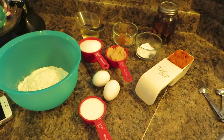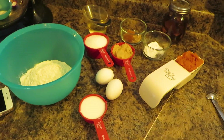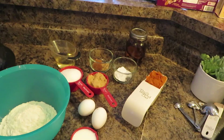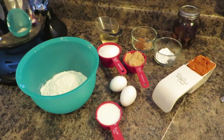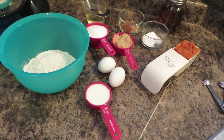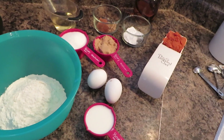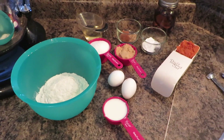Hi guys and welcome to my channel! Today I'm participating in an open collab with Maria from Artsy Cupcake. The collab is called the Full Artsy Cupcake Challenge, and we are supposed to make cupcakes or a cupcake display, or both. I have chosen to make cupcakes — they are called pumpkin cupcakes with cinnamon cream cheese frosting.